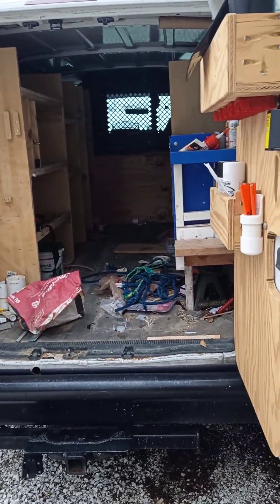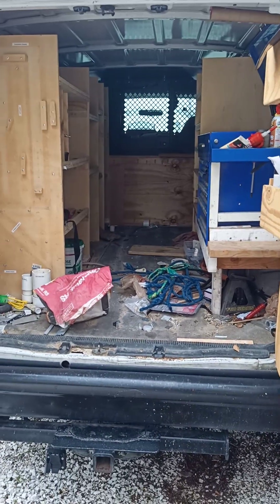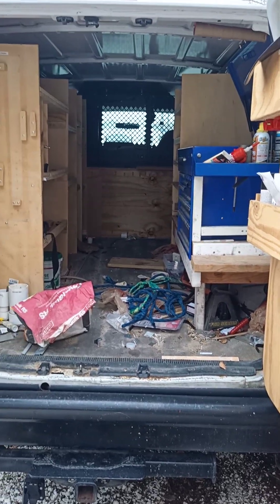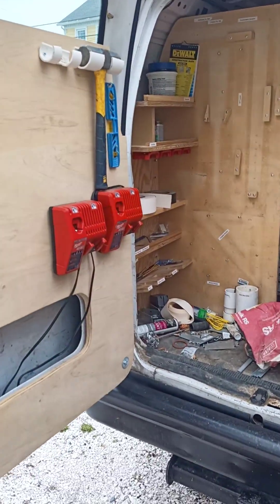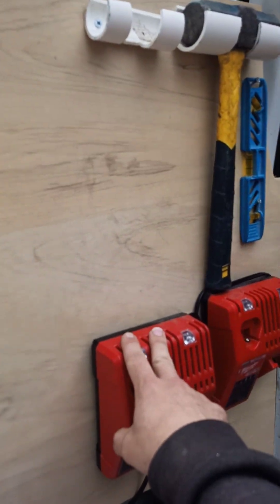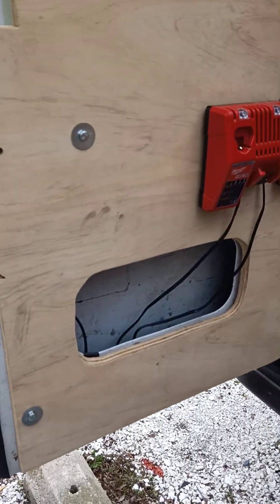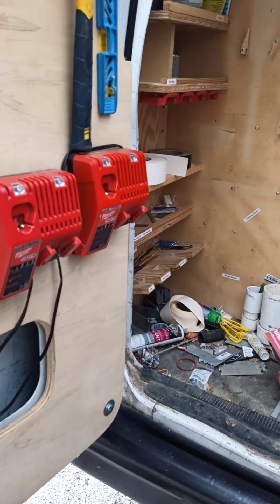Hey YouTube, here is part two of the E250. This thing's pretty emptied out — I've got most of my stuff in the new van, but I noticed I didn't have a build-out of what actually ended up happening in here for the final build. So we'll go over that briefly. I did a lot of mounting on here. I actually wasn't done with all of the build-out; there were going to be extra things, but I ended up shifting vans. We're still going to be using this one.